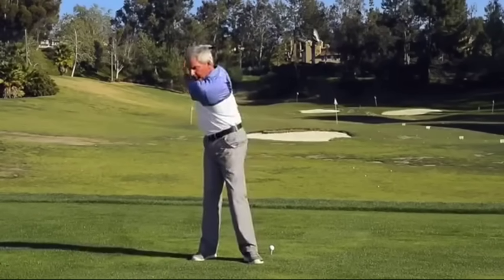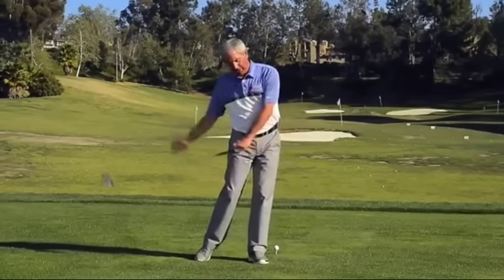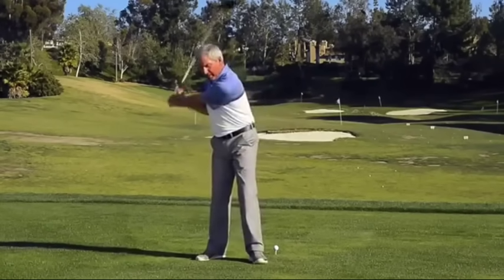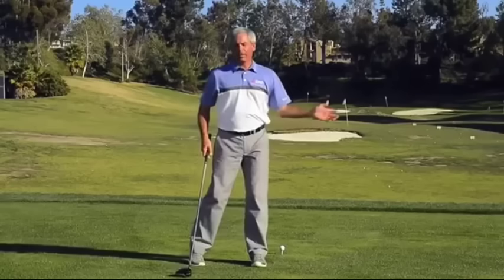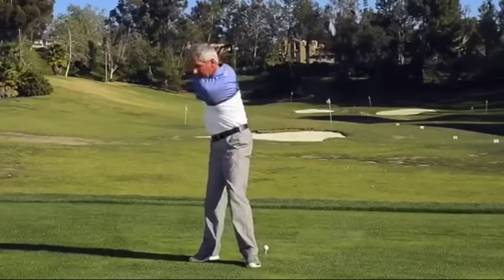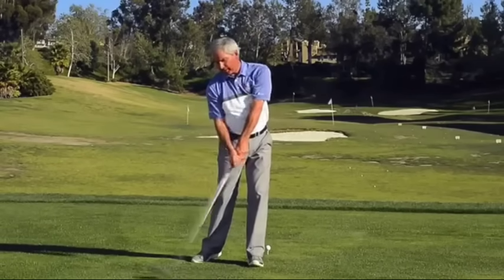So if you can learn to clear your hips a little bit and let the club go down the line and release it towards the ball — there's a point where once I make contact, I feel like I'm releasing the club. I call it 'pass the ball.' For me, I get the club back, and once I come down here, I'm clearing, and my point of release is actually at the ball, not back here.